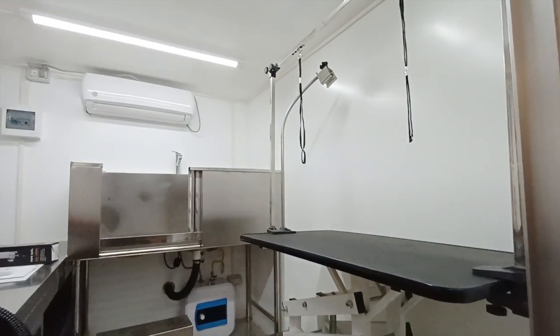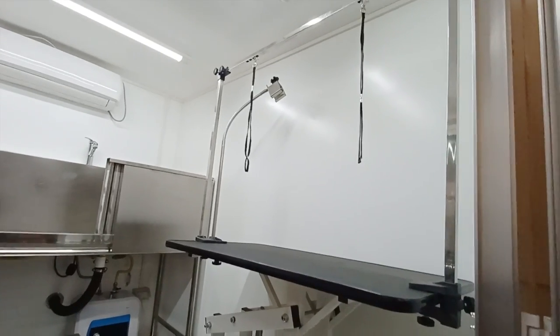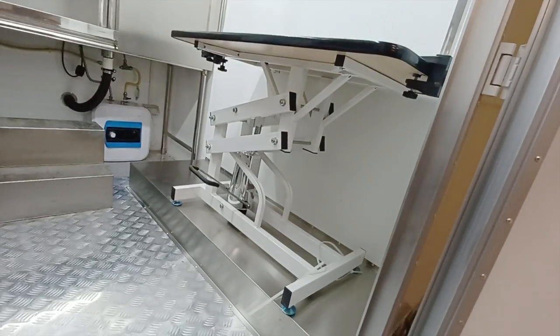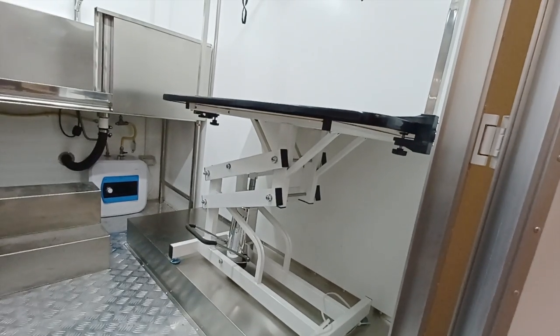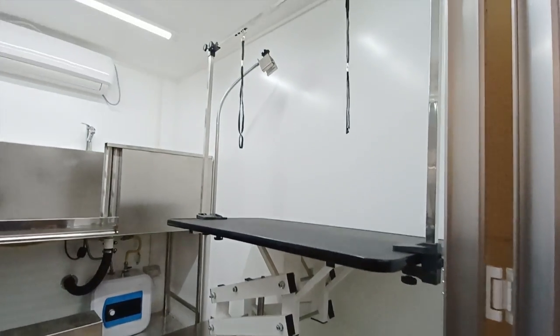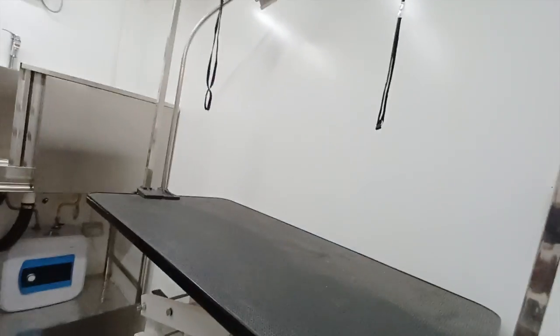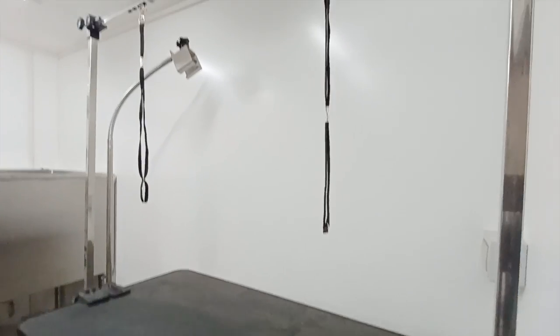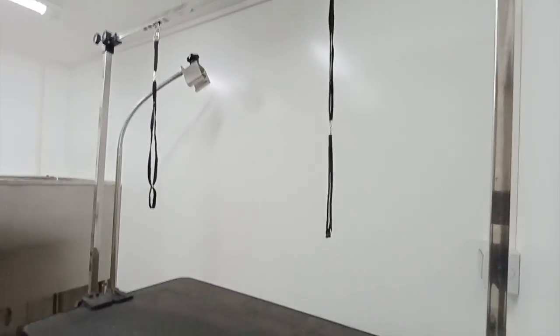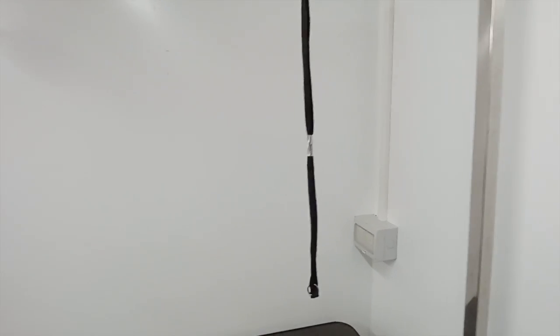You got aluminum diamond-plated flooring — makes it real easy to wash, power wash down. Looking on the inside on this back-side wall, you have a hydraulic lifting table specifically for dog grooming, mounted to a steel platform on the back, and a leash holder. This is a pretty typical standard setup for any sort of dog grooming operation.